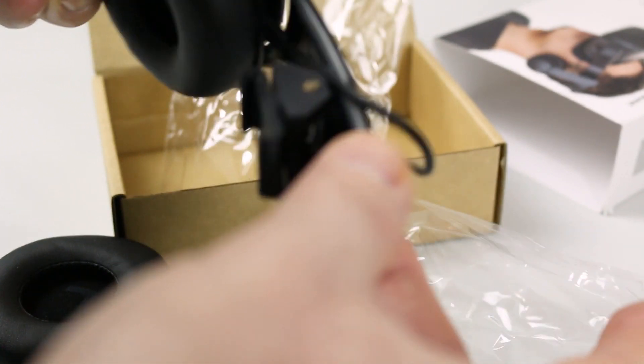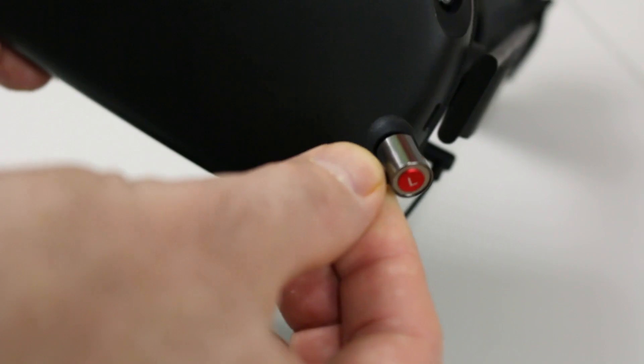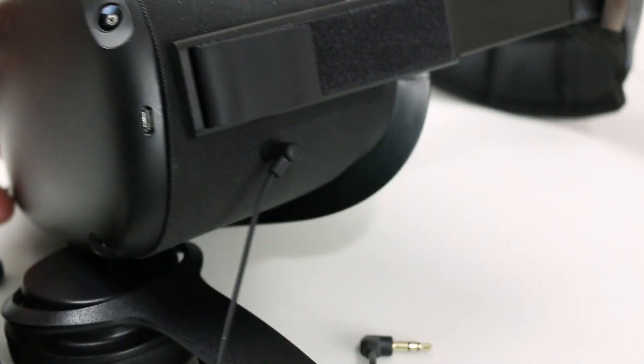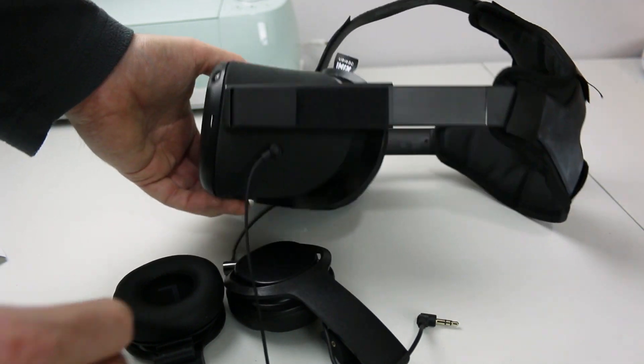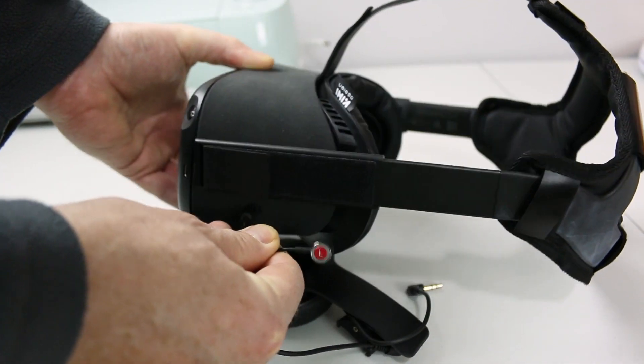There are different versions of these for different headsets. This being the Quest 1, they have this style that clips right onto the side bracketry. The earbuds I was using before were absolutely horrible and not well suited. Maybe if you were just jumping into the headset for a moment, but even then, the over-the-ear is much, much better.